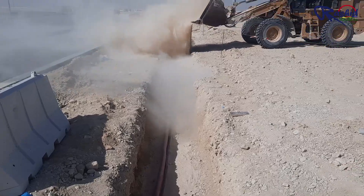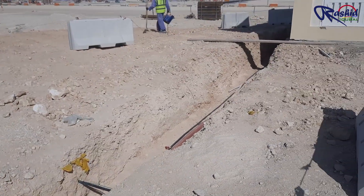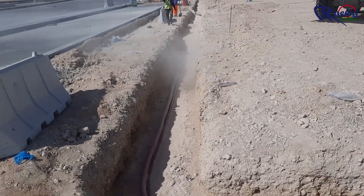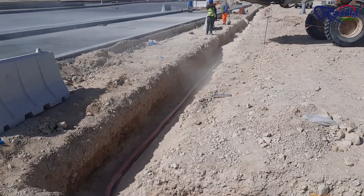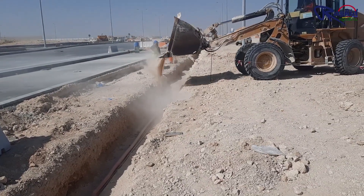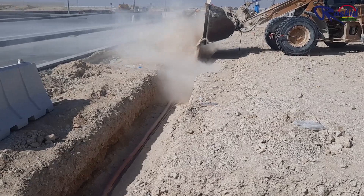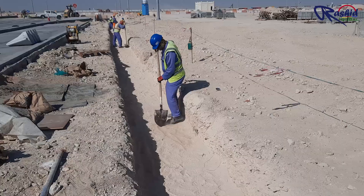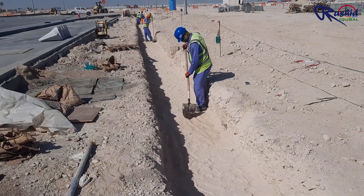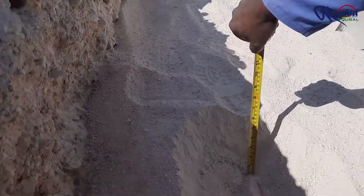Since engineer Rosheth was not available at the time of second layer backfilling, we are sharing the further process through a video of another trench. After laying the cable, they are backfilling the second layer with soft sand. After that they are leveling the sand so that they can install warning tiles. The thickness of the second layer sand is 20 cm.